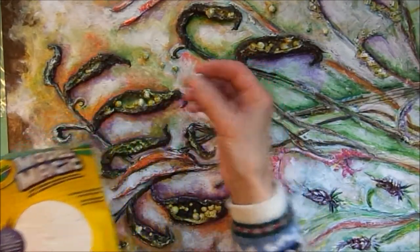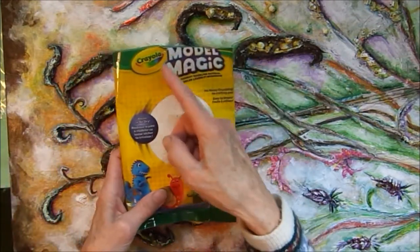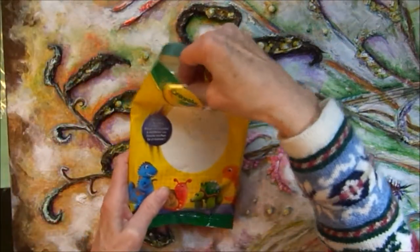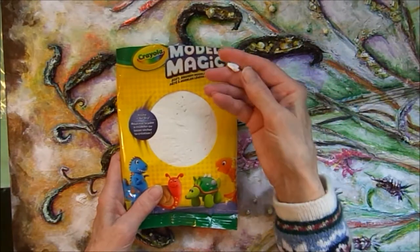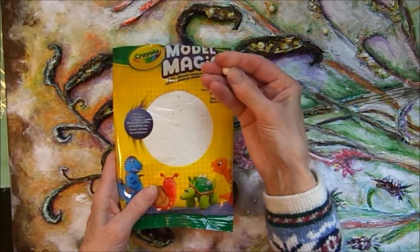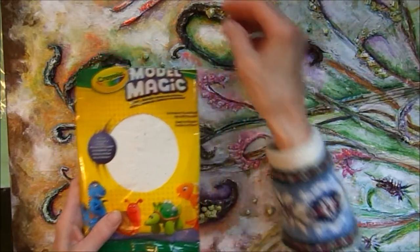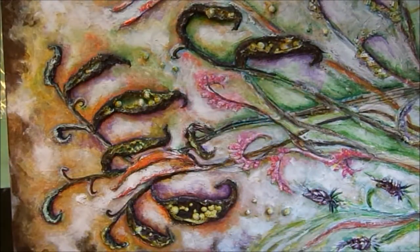Today I'm going to be making little seeds in various sizes with this Crayola Model Magic. Very easy. You find this in the children's section, like at AC Moore, somewhere where they have kids' art supplies. Pinch off a little piece, just like we used to do in elementary school, and make little peas, then let them dry. When they're dry I will add them to the canvas.